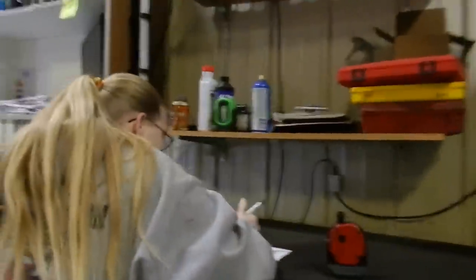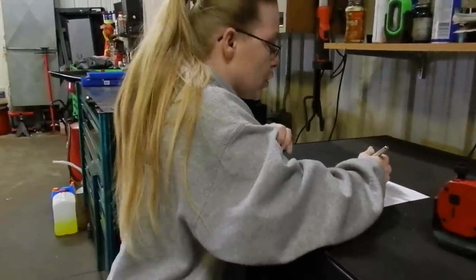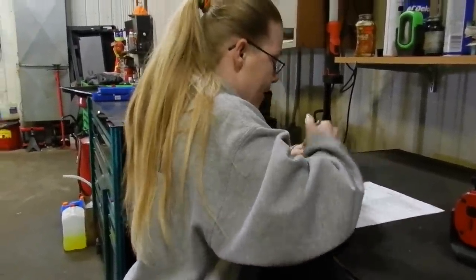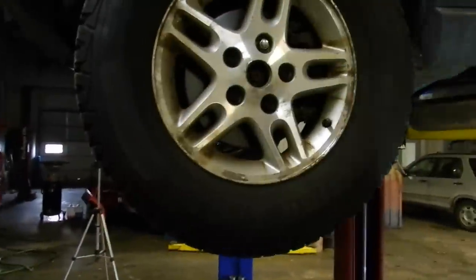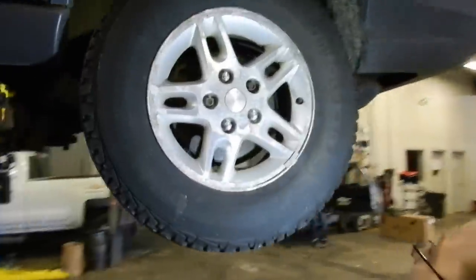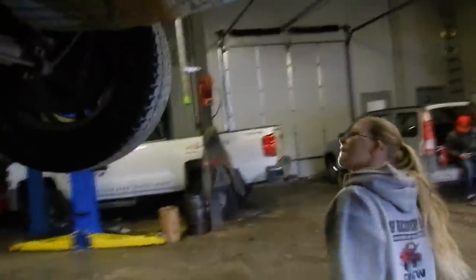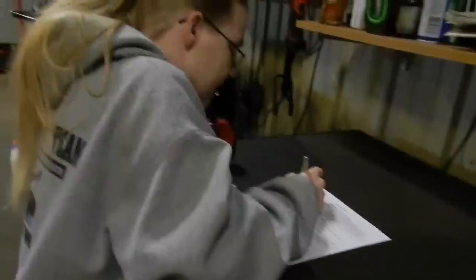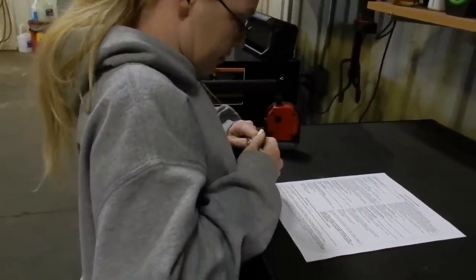Lug nuts — no more than one of five or two of eight missing per tire. Let's take a look. All five there on each tire — all there. That passes.